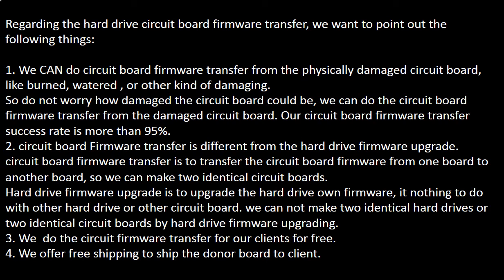We cannot make two identical hard drives or two identical circuit boards by hard drive firmware upgrading. We perform the circuit board firmware transfer for our clients for free.